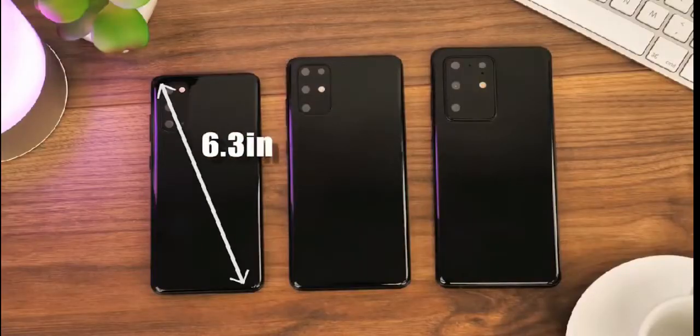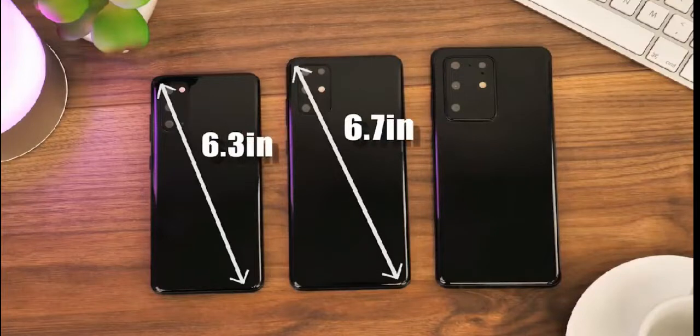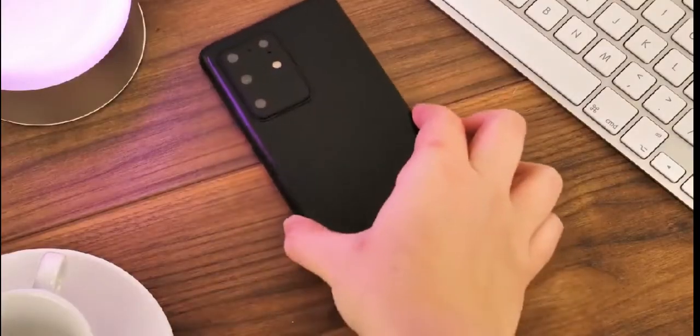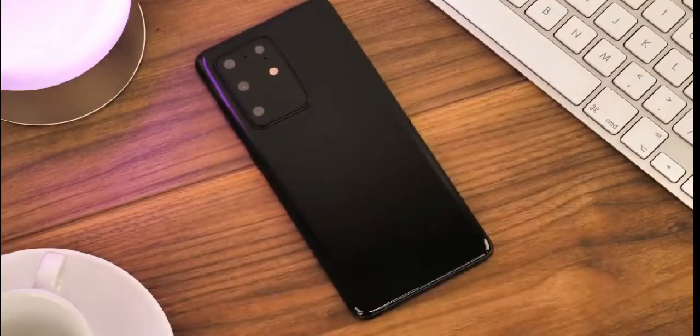Coming to the batteries, the Galaxy S20 Ultra 5G will come with a 5000mAh battery, whereas the S20 Plus will come with a 4500mAh battery. Both phones come with IP68 water resistance and Android 10.0 with One UI 2.0.